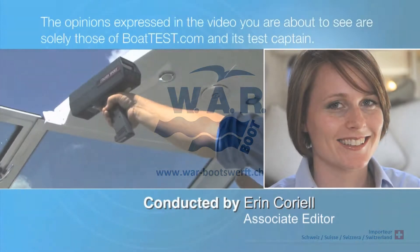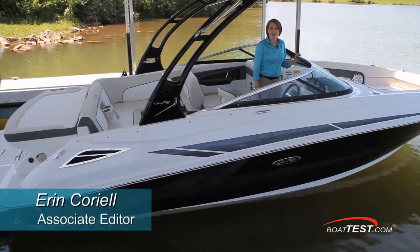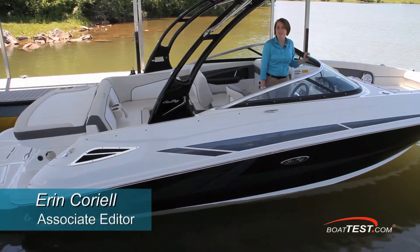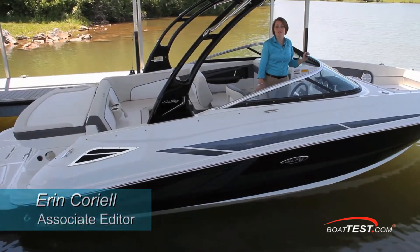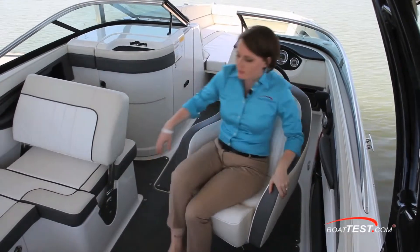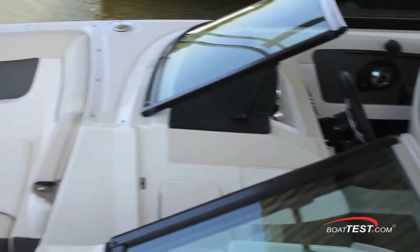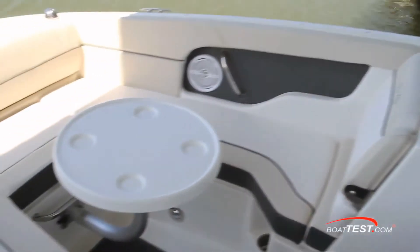The following opinions are solely those of BoatTest.com and its associate editor. Hi, I'm Erin Coriel for BoatTest.com, and today we'll be doing a detailed review of the Sea Ray 240 Sundeck. The Sea Ray 240 Sundeck makes bringing the whole family on board a breeze. With continuous improvements in this class of boat, Sea Ray tells us the 240 is sure to stand out.